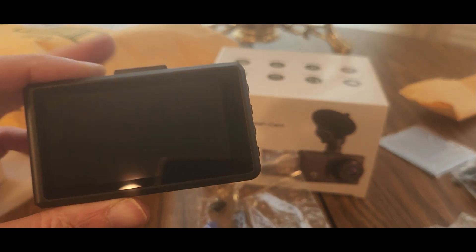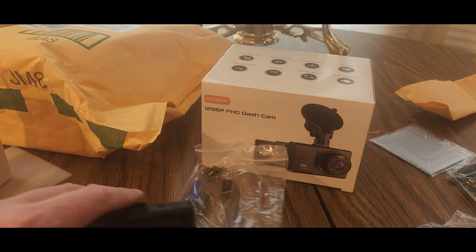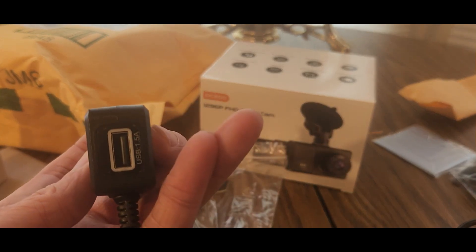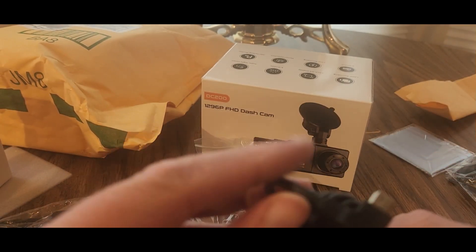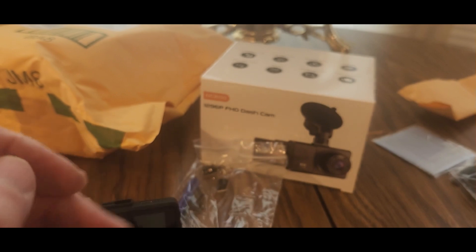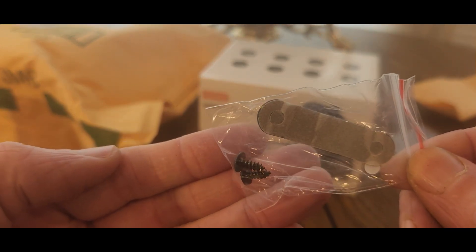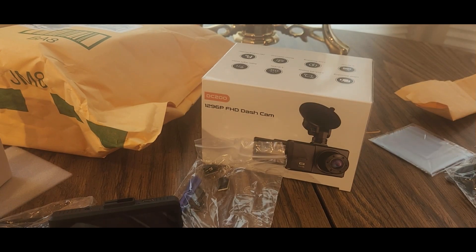It has a really nice display — can't wait to turn this thing on. Let me get this out. Got the power cable, USB end here. We also got this little guy — and be careful when you open it, because it came tucked inside.